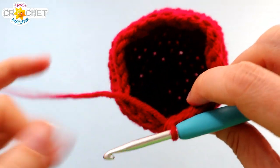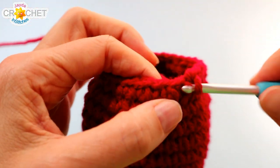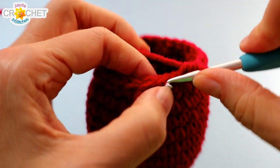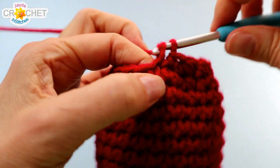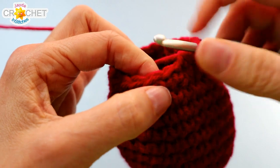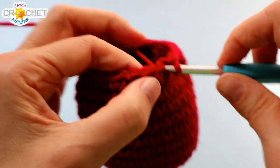That's the end of row 13. We're down to 24 stitches and our top is starting to close in. We're going to continue decreasing. For row 14 we're going to single crochet the first two stitches together, but we're only going to single crochet into the next two stitches as normal. We begin each set with a decrease and then single crochet into each of the next two stitches as normal. Repeat that four more times and you'll be down to 18 stitches.